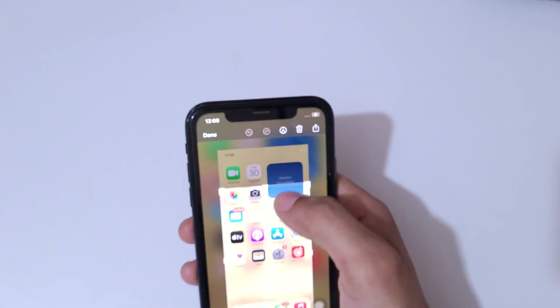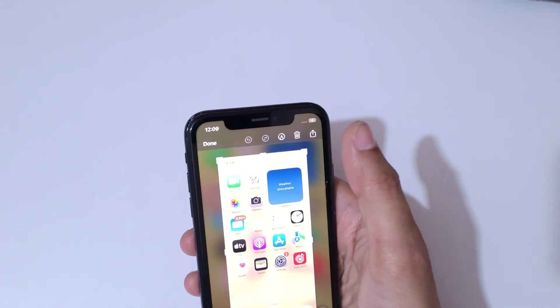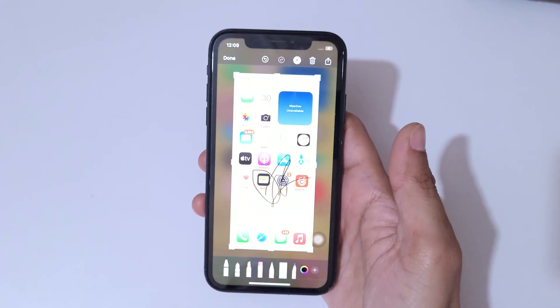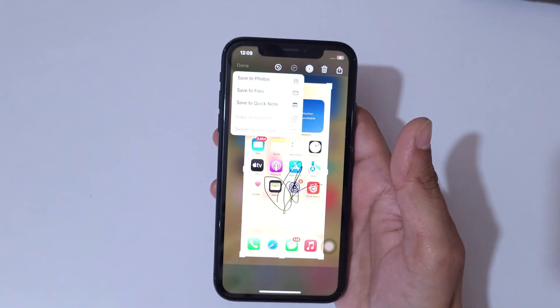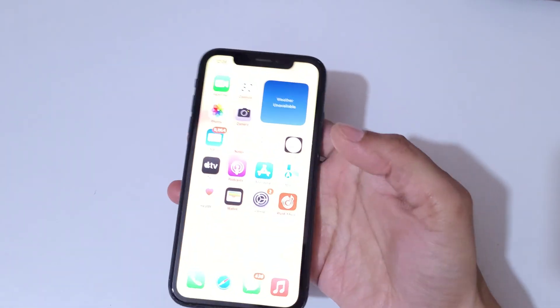Here you can also edit the screenshot, this is to share the screenshot, this is to delete, and if we press here we can also write on the screenshot. If we press done, you can see save to photos, save to files, and save to quick note is available. Save it according to your need.